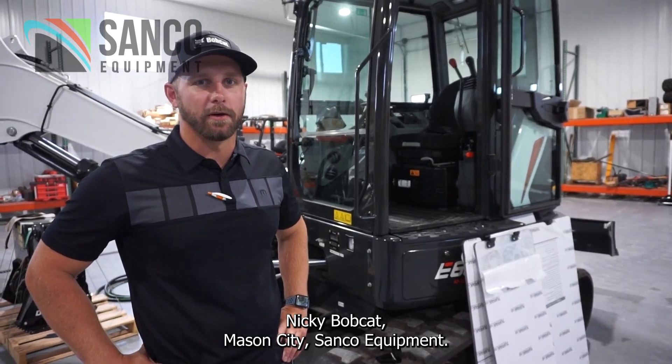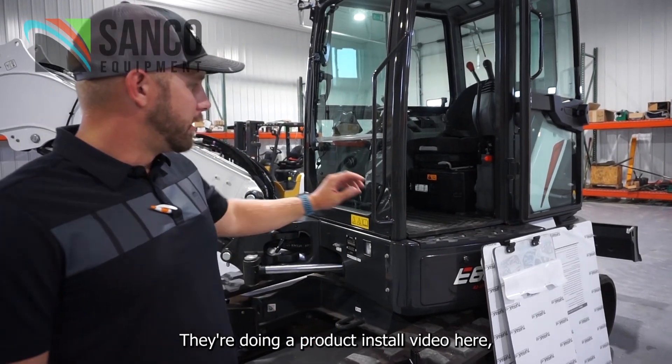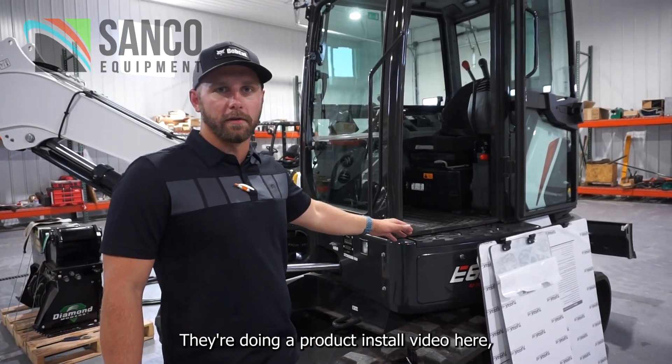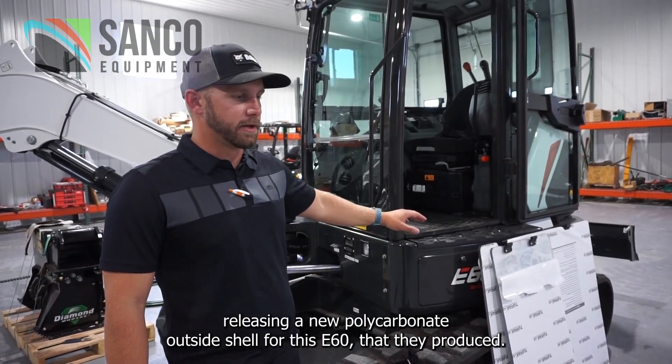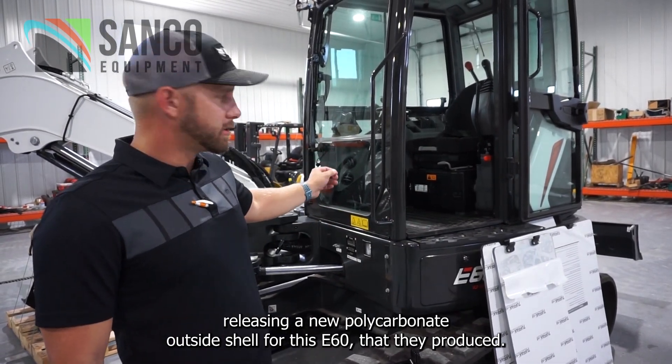Nicky Bobcat, Mason City Sanco Equipment. Today we got Diamond down here. They're doing a product install video, releasing a new polycarbonate outside shell for this E60 that they produced.